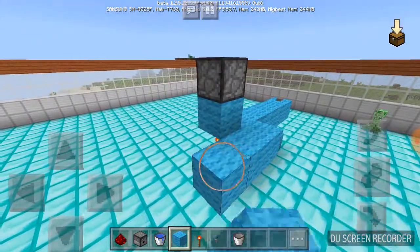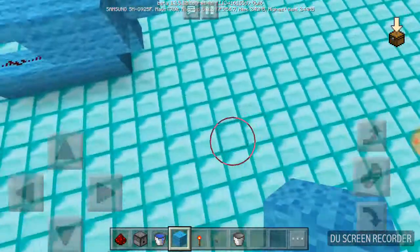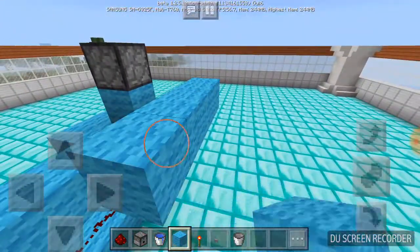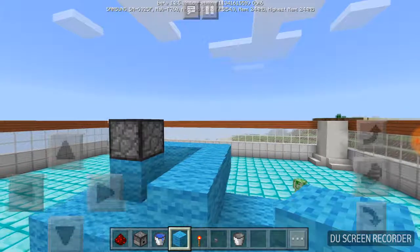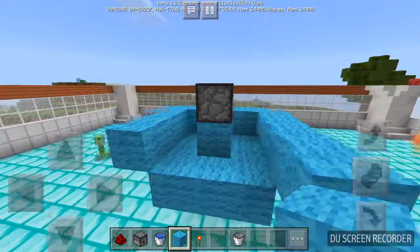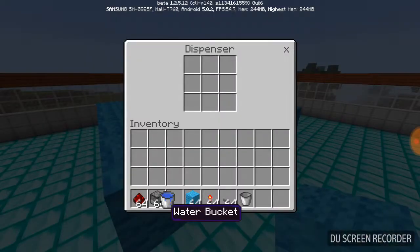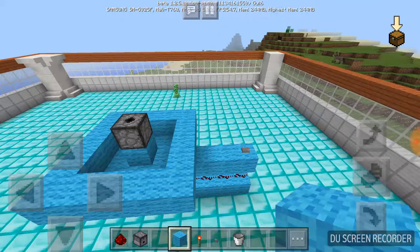As you can see the redstone behind it is completely small and tiny. You can see the redstone on the screen. Put this block and fill it with water and see if this works.